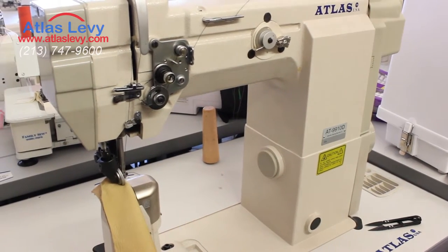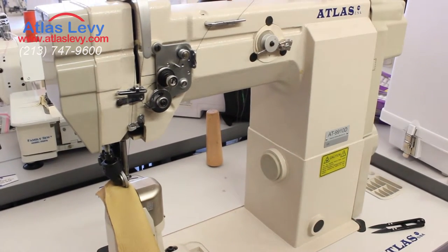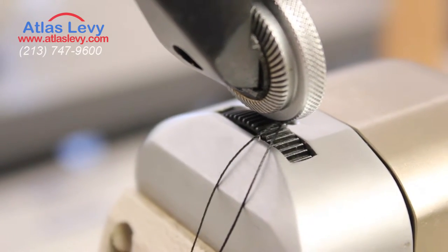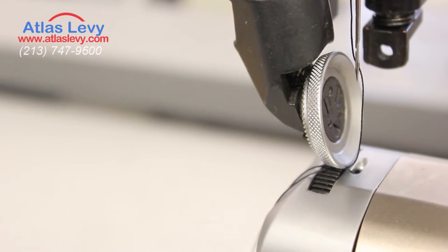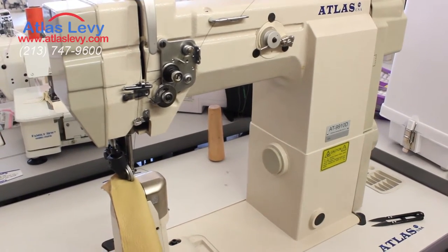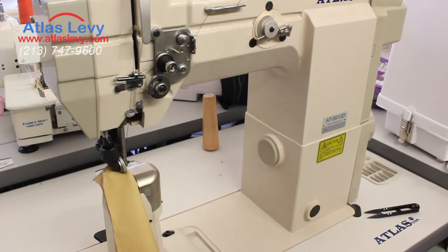Welcome to Atlas Levy Sewing Machines. Today we're going to do a video demonstration of the Atlas 9910D top and bottom roller wheel attachments. This machine can go up to three-eighths thickness, but we're going to start off with something a little thinner just as a general idea.